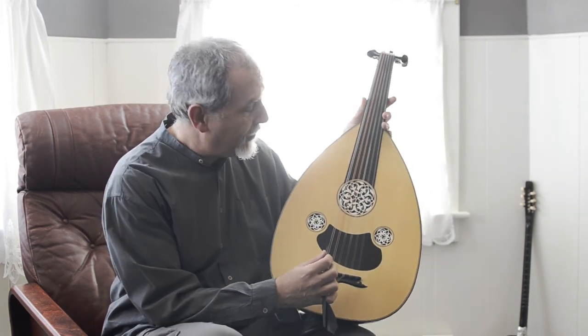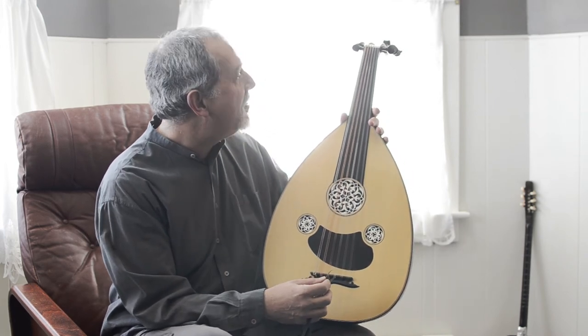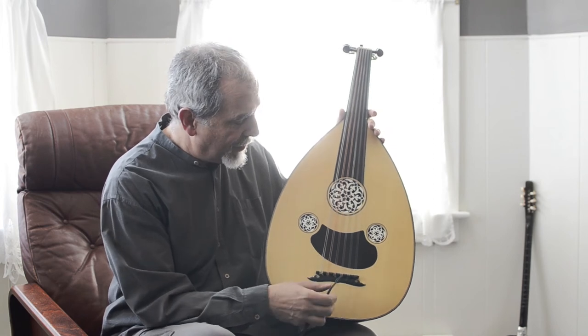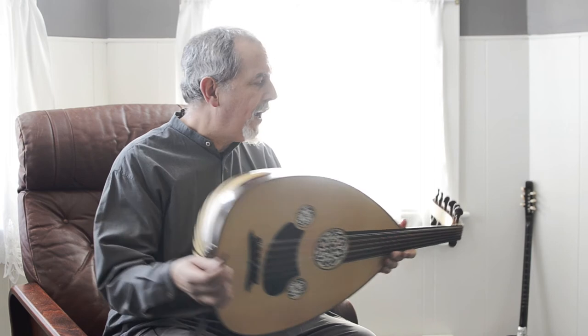Normally we only have one. I put a second one in there just to see what it would sound like. You don't have to use a double bass string here, but it does have a really big low end.